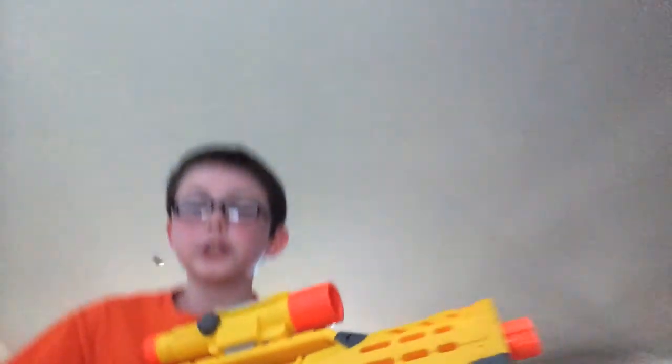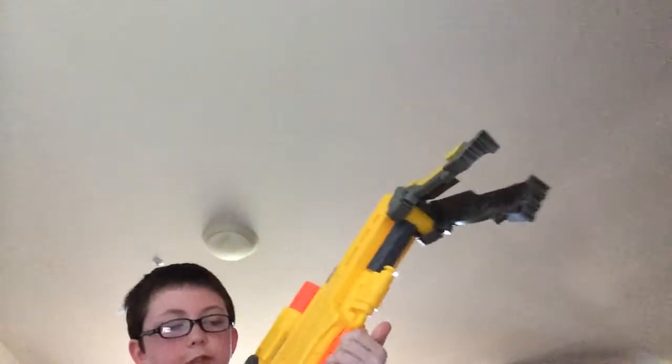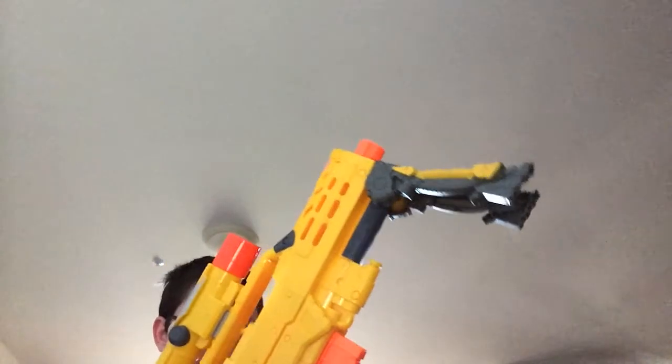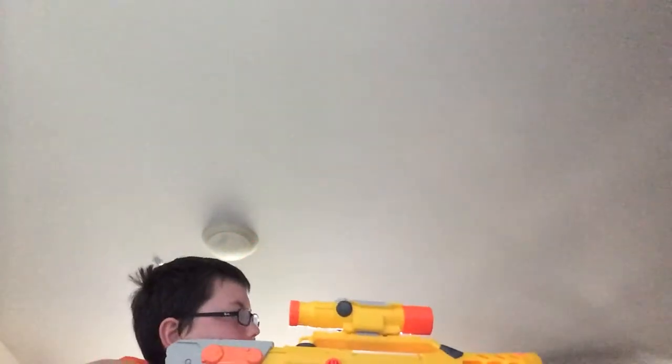This is by far one of my favorite blasters. I am going to do a custom paint job on this. This is the Long Strike, or Long Shot — I cannot remember, to be honest. I recently just got it in. This one has a very smooth prime. It has a very smooth release on the magazine. And you prime it. It doesn't go very far, but that's why I have this — it's a spring off of a big bad bow.